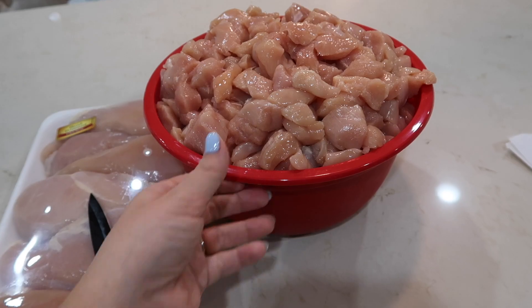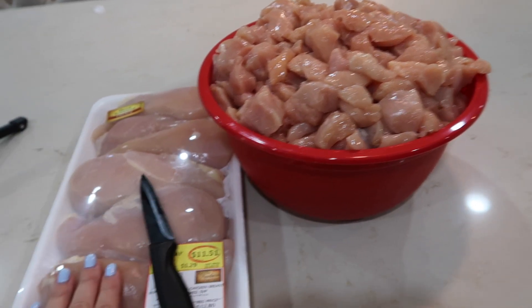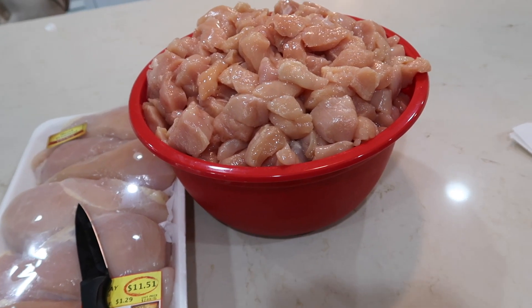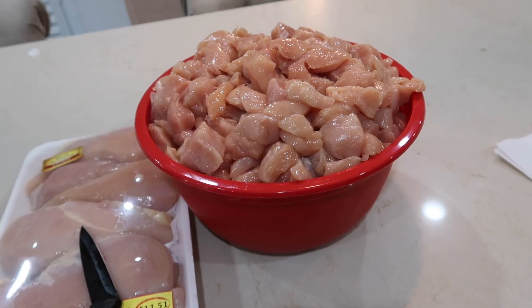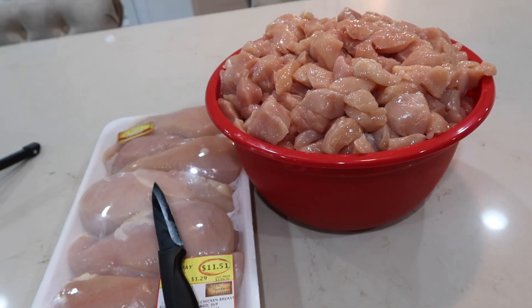This is the chicken we're working with today. I spent last night dicing up all of the chicken, and I actually had my husband go grab a little bit more because I want to have at least 12 jars worth of chicken. I don't like doing this unless I'm doing a lot at once, just because this whole process is quite time consuming — so if you're going to do it, do a lot of it.